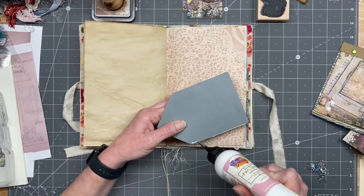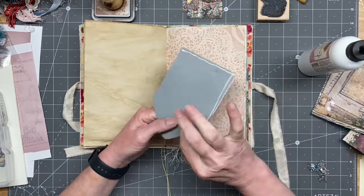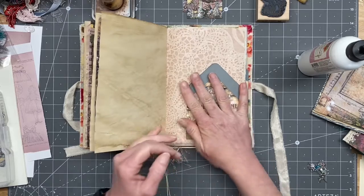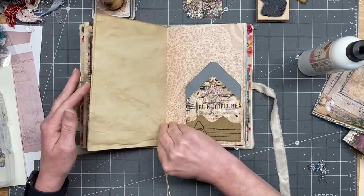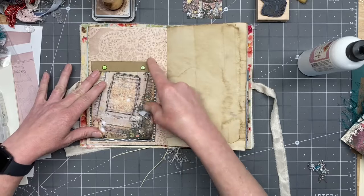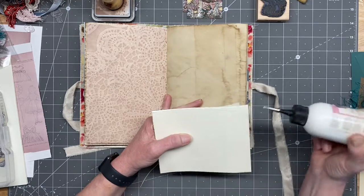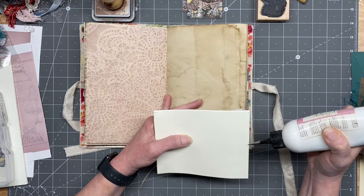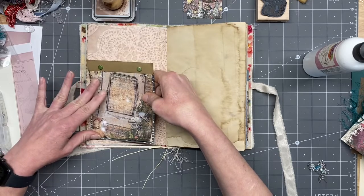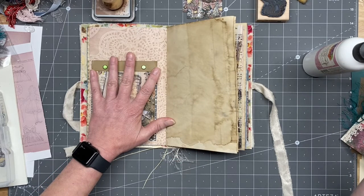I'm gonna go ahead and do the side tuck thing on this one as well. And then this one is also the side tuck, so I just want to go down here. Okay, then I'm gonna switch glues real quick and we'll glue that back one down, and then we'll figure out what we want to do for that other front pocket.